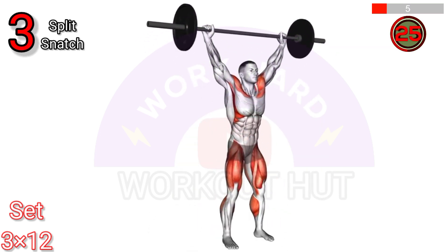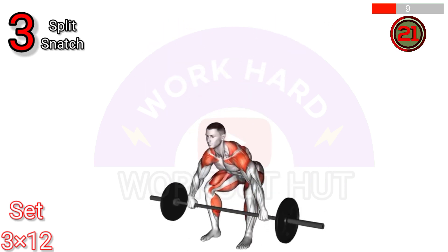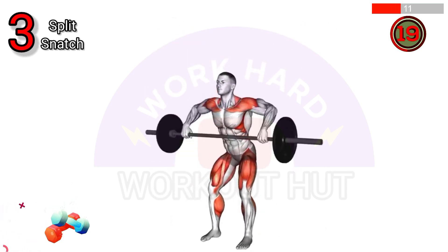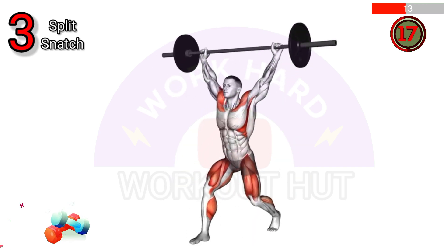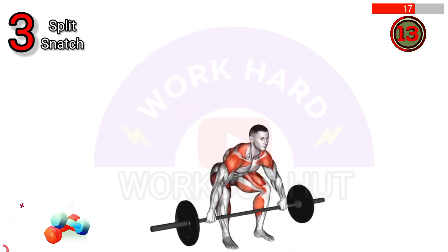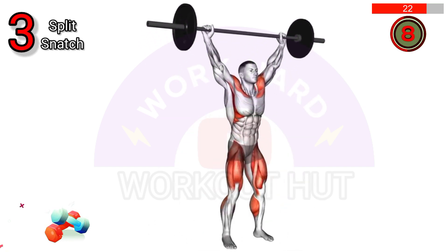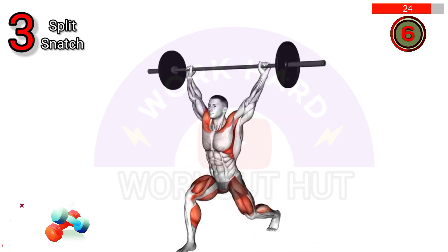To perform the barbell split snatch, begin with the barbell on the ground and grip it with a wide snatch grip. Explosively pull the barbell upward while simultaneously splitting your legs into a lunge position. Catch the barbell overhead with one arm fully extended and the other bent. Stand up and bring your feet back together, then repeat for the desired number of reps.